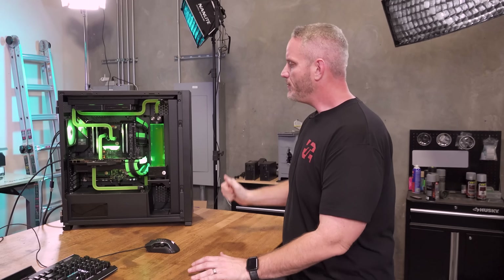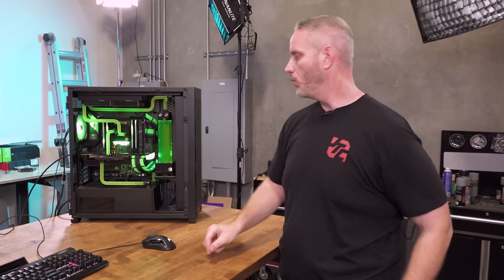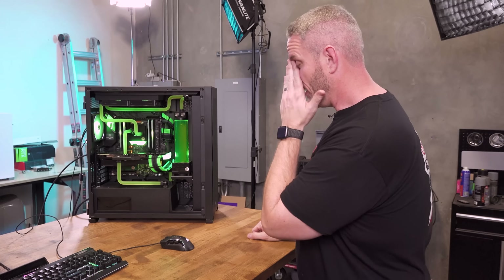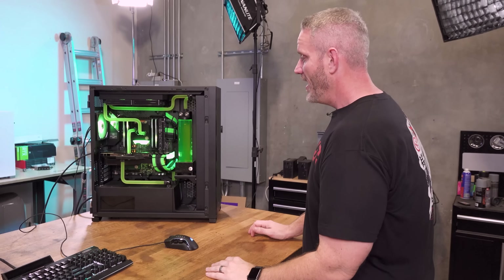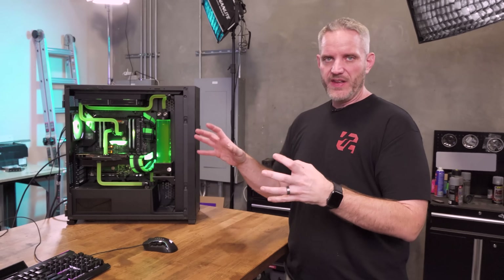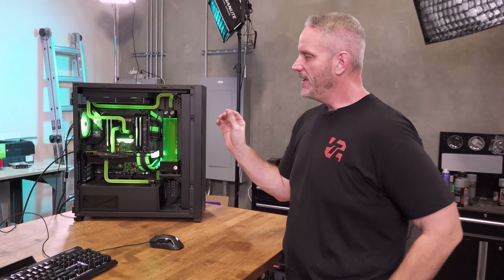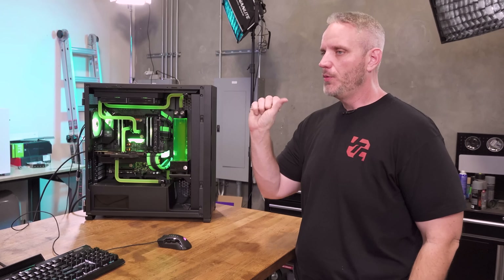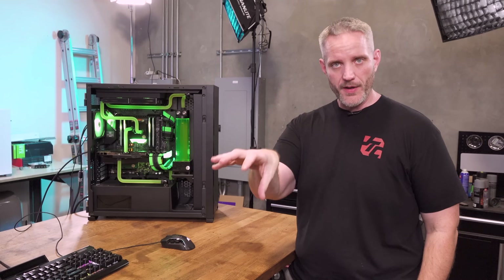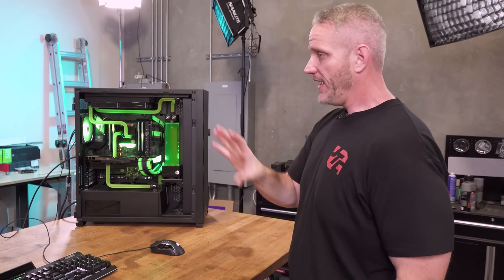I built this as a replacement for my station here at work — it's very dusty, I need to clean it out already. It's got Threadripper in it, 3960X I believe. There's a 3090 in here, water cooled. Just a bigger, badder version of the white build I did for Corsair, which was a tutorial on how to build a water cooling loop. Today we're going to get this one set up with my operating system and show you how the Windows 10 to Windows 11 conversion is going to work.